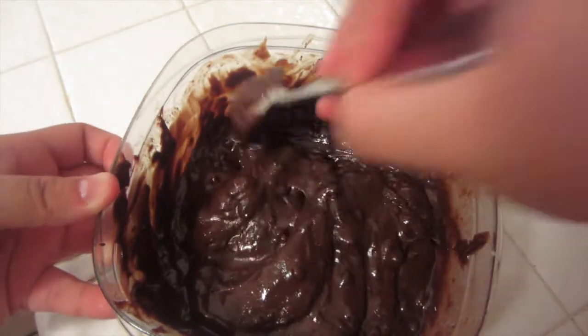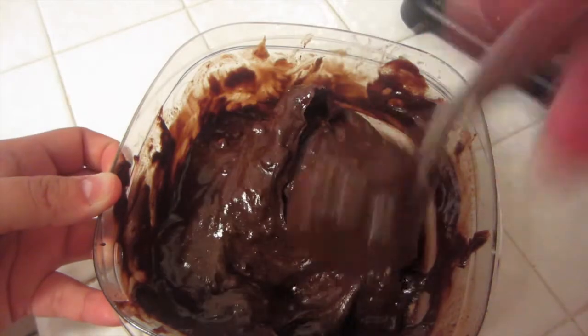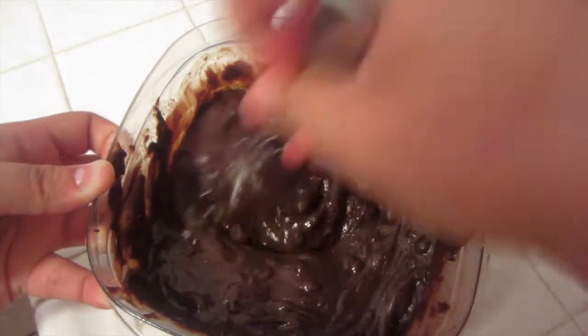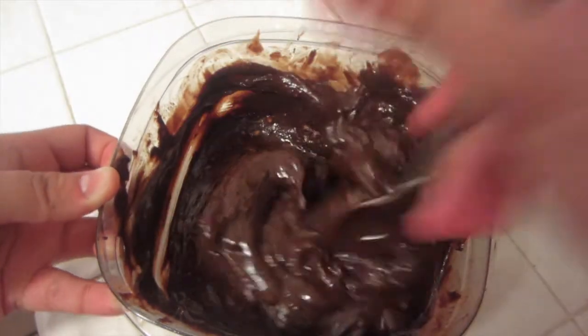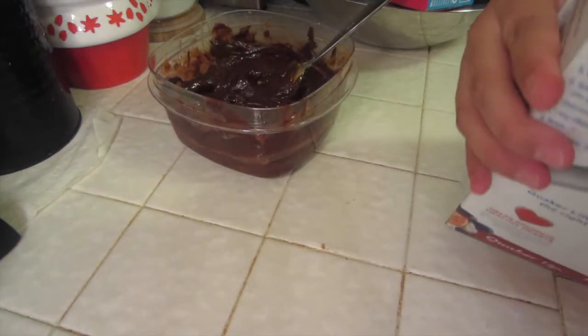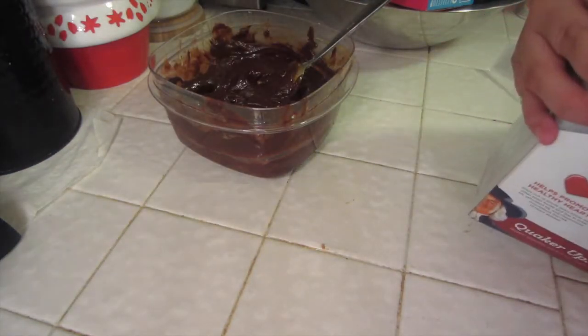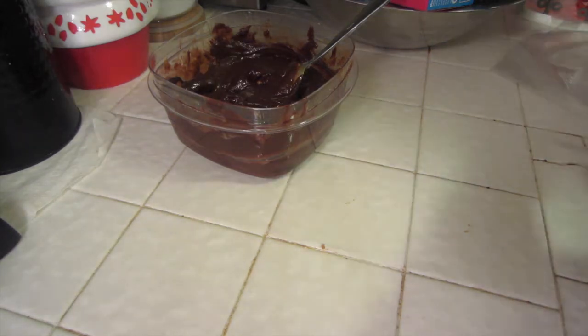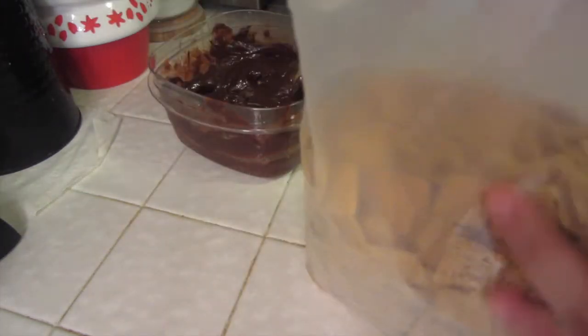Okay, that last time it was good and it smells delicious. So on to the next step. Here you're going to take your cereal — open it up. There you go, cereal.